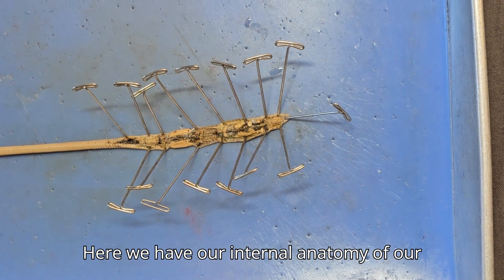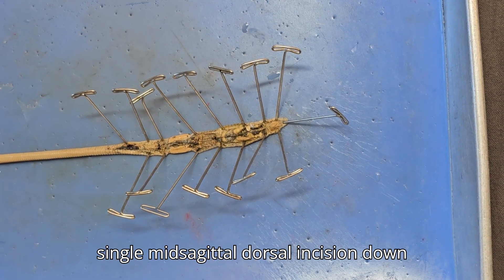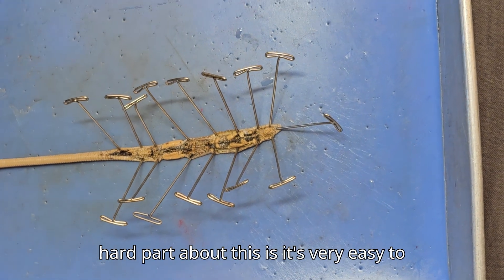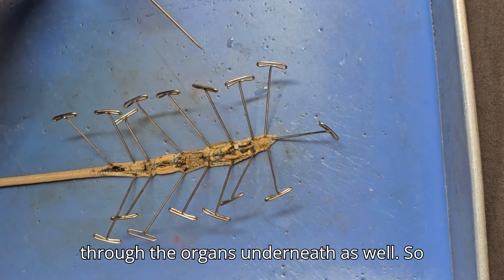Here we have our internal anatomy of our earthworm. What I've done here is a single mid-sagittal dorsal incision down maybe half the length of the worm. The hard part about this is it's very easy to cut through not just the skin but through the organs underneath as well.